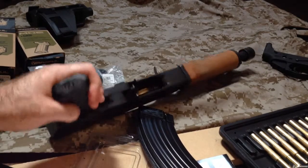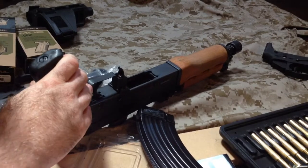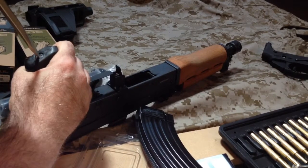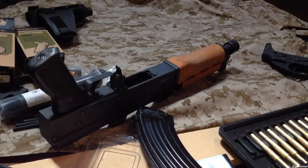Hopefully this thing is not on so tight that we strip anything out — let's take a look and see what happens. Well, I guess I'm going to have to get a thinner flathead than that. Be right back.